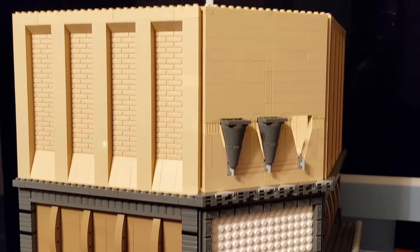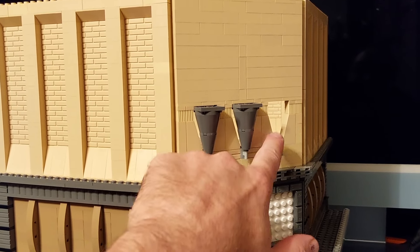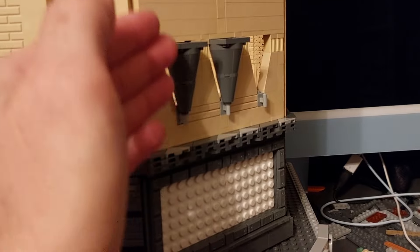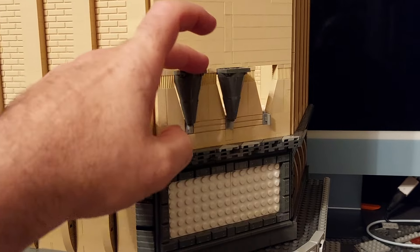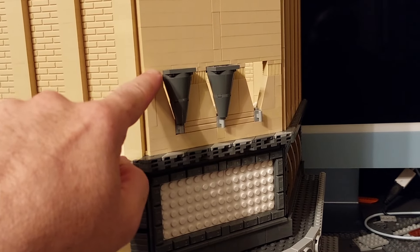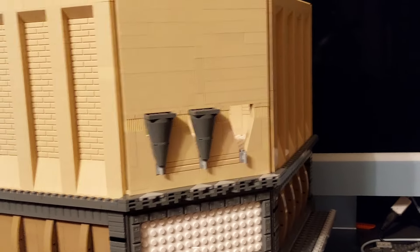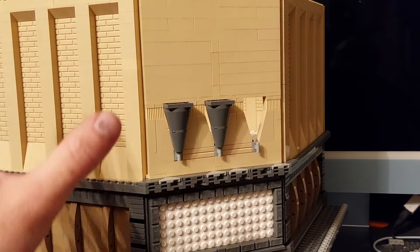A little more progress has been made on the front of the building - the walls have been built up and I've made a start on the cone effect. I've put some slopes in which create a hole in the wall, then pushed the cone partway in so it doesn't stick out all the way - so it looks flat from this angle. There's a plate on top to keep everything flush and prevent it tilting forward. I'll replace the plate directly above that with an inverted one so the studs point upwards, and then carry on building the cylinders up the top of the wall.